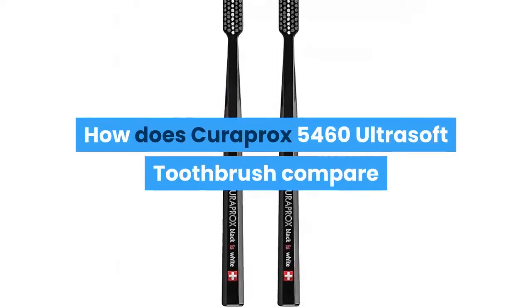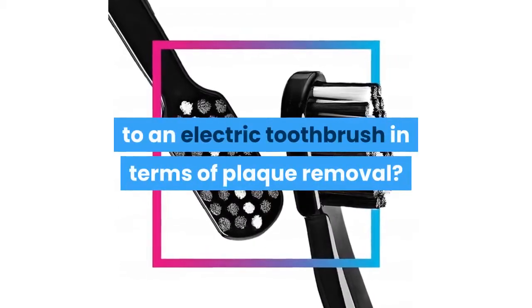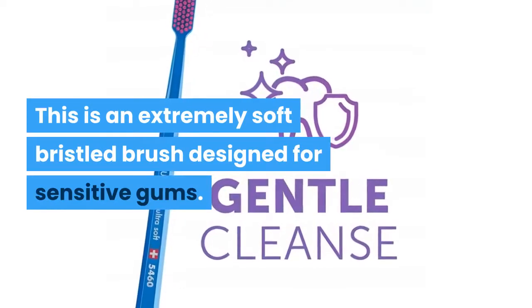How does the Curaprox 5460 ultra soft toothbrush compare to an electric toothbrush in terms of plaque removal? This is an extremely soft bristled brush designed for sensitive gums.